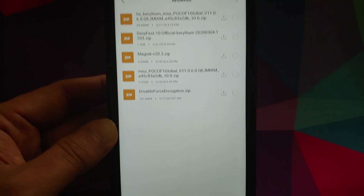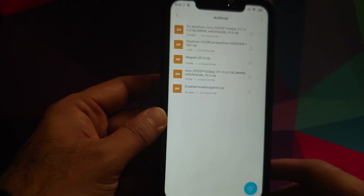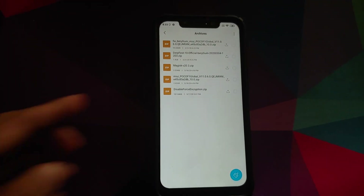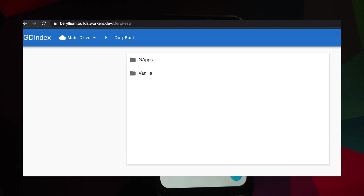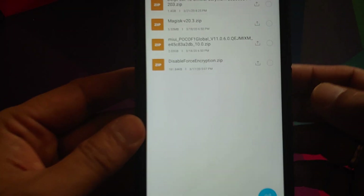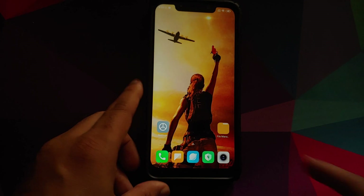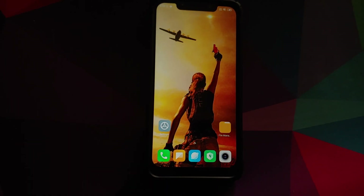Next you need the DerpFest ROM. There are two variants: one without Google Apps and one with Google Apps. I personally prefer the one with Google Apps, so that is the one I'm using. Last but not least, you need the disable force encryption zip because my device is decrypted. If your device is encrypted, you do not have to flash disable force encryption.